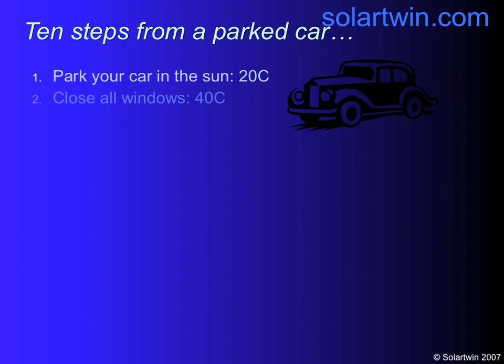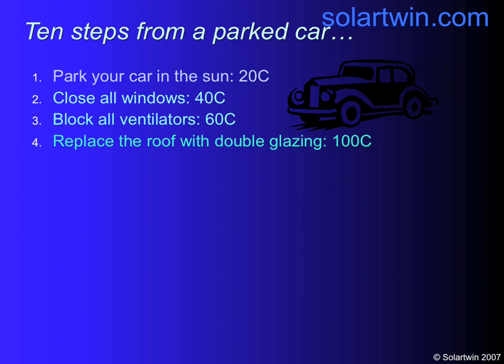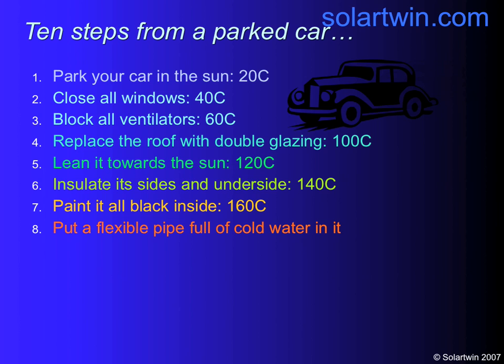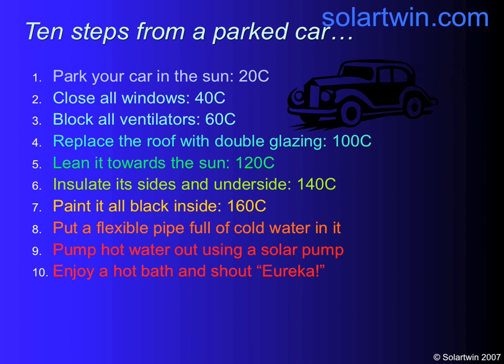I want to show you how to turn a parked car into a solar panel, because solar isn't difficult — it really isn't. You park your car in the sun, you close the windows and you block the ventilators. Parking in the sun gets the radiation — remember convection and radiation from school. Closing the windows and blocking the ventilators stops the convection. Lean it to the sun, double-glaze it, insulate the sides and the back, paint it black and you've got a solar panel.